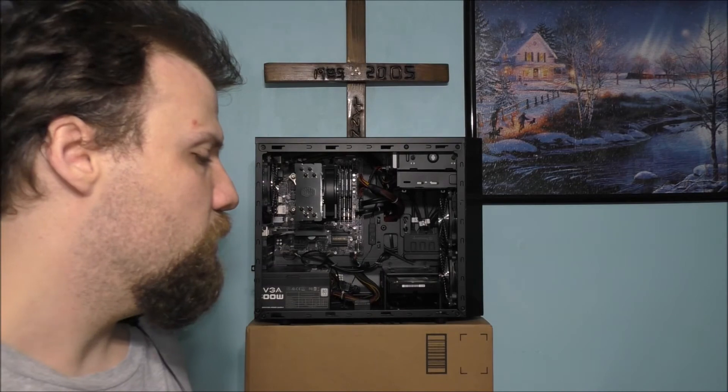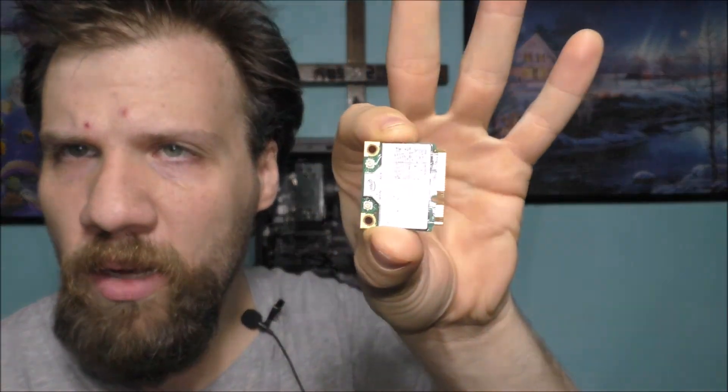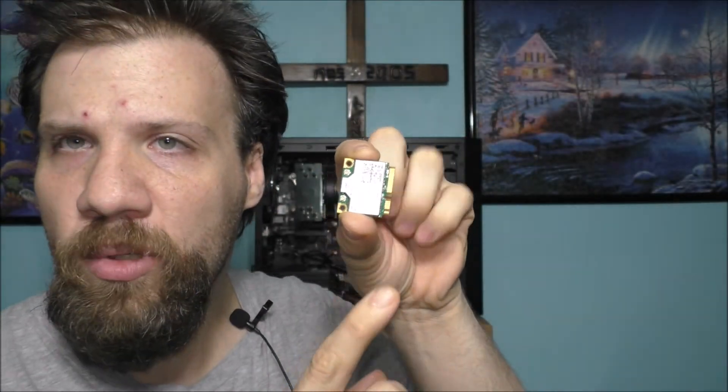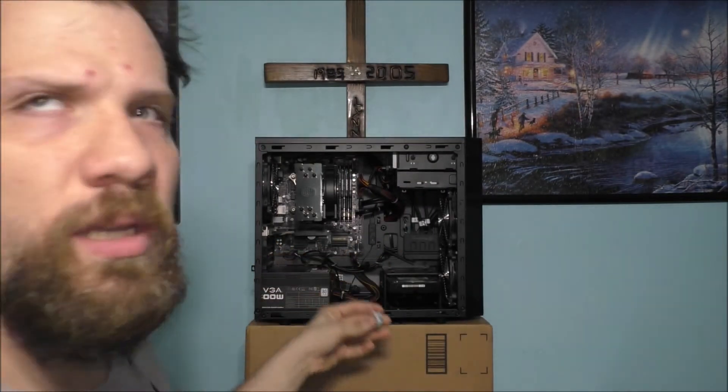We're going to be talking about these. This is called a Wi-Fi card. You have to buy the adapter to convert this to be used on your motherboard.